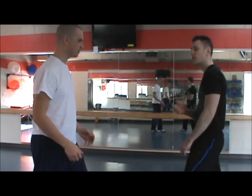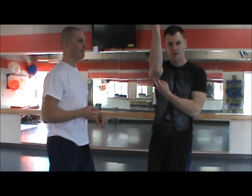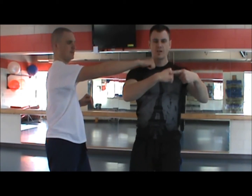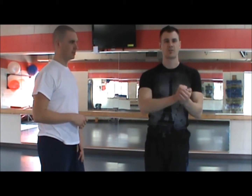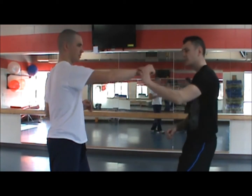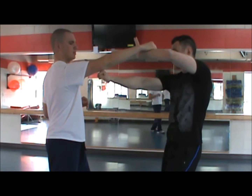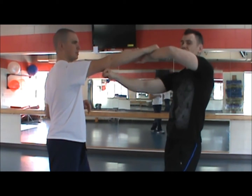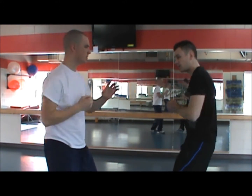The next one is basically the same concept as the bicep jab — going underneath the tricep, right underneath here. It's really going to hurt the elbow. So if you throw a jab, I'm going to come up here and use my knuckles — my first two knuckles. Always punch with your first two knuckles if you're going to punch, never with your last two — those are the weakest and you'll get a boxer's fracture. These first two are the strongest.